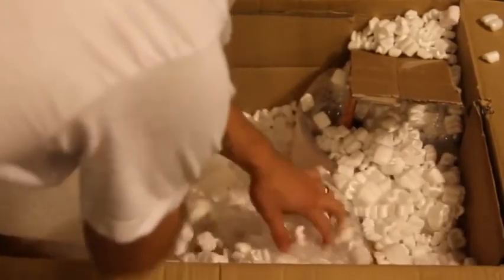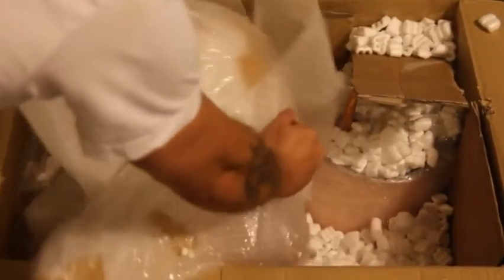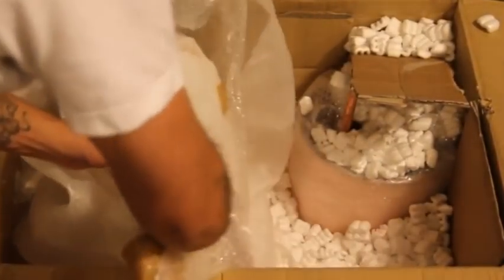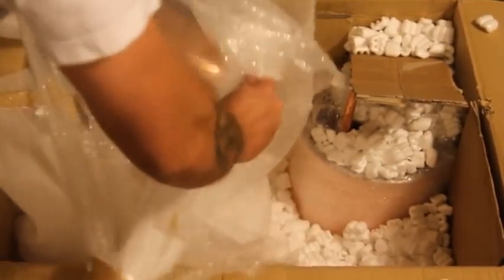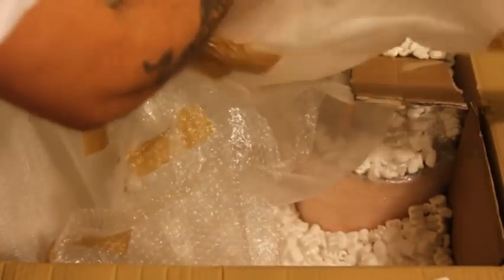Here is the 10-gallon copper pot still — just excellent craftsmanship, looks great everywhere, functional, and it's really a piece of art. I'll set that to the side. You can see everything is very well wrapped and very well protected. If you've ever read in the frequently asked questions section about dented units, this is why we don't have many dented units.